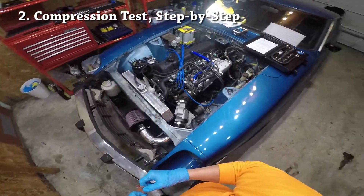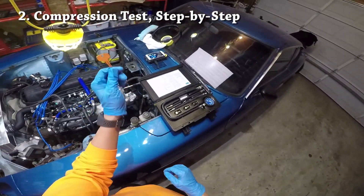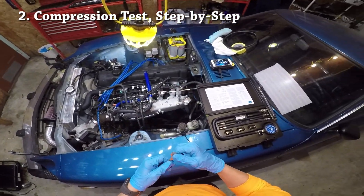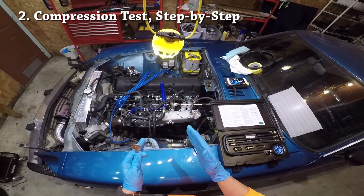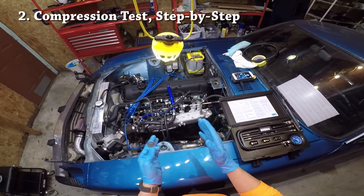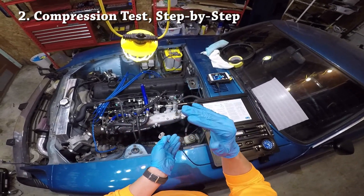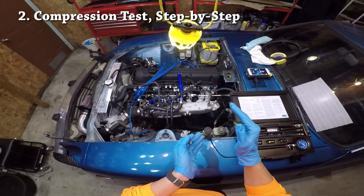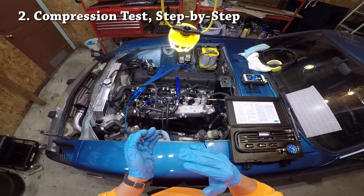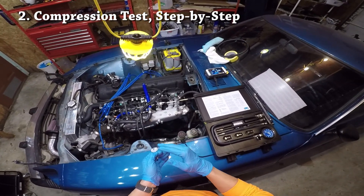So now that we covered the basics let's actually go through the steps. The very first thing that you'll want to do is start up your car and get your engine to operating temperature. You always want to read the compression readings while the engine is at operating temperature, because as the engine warms up the piston rings slightly expand and actually seal the cylinders a little bit better. If you measure the compression while the engine is cold then you're probably getting much lower compression readings than you're capable of getting.